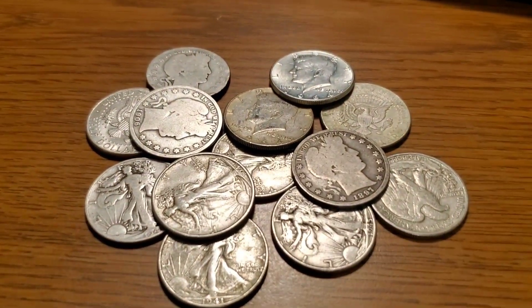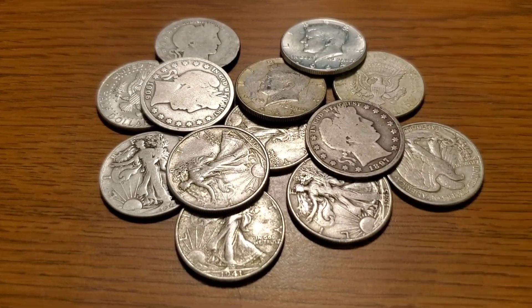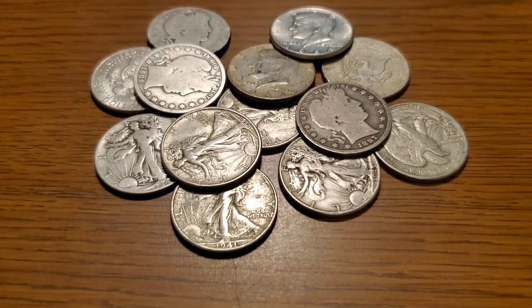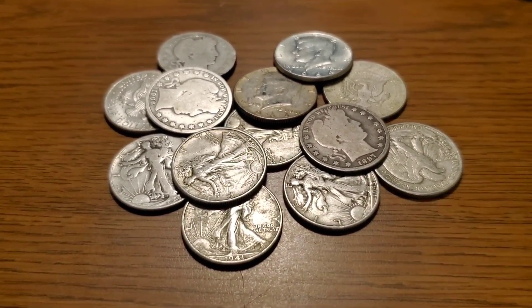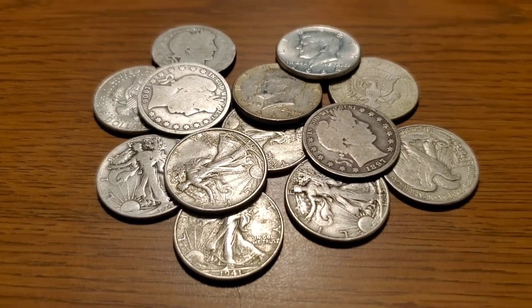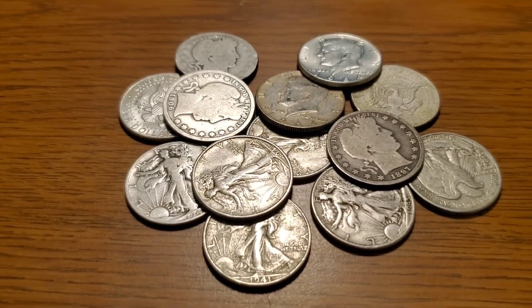Hey everybody, what's up? It's JW and I'm excited. This little video here is going to be my comment video for E Pluribus Unum's 1K giveaway. You're going to see what I am adding to the giveaway — it is a $15 half dollar plastic, the Capital Plastics holder. Pretty cool little thing.